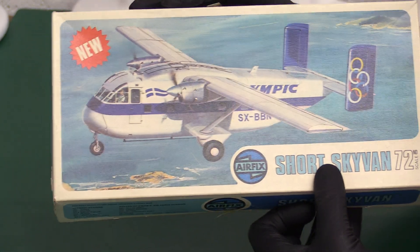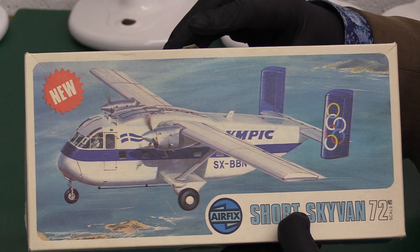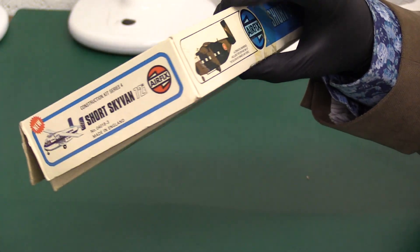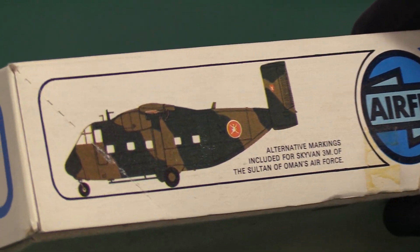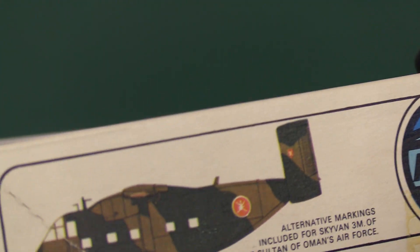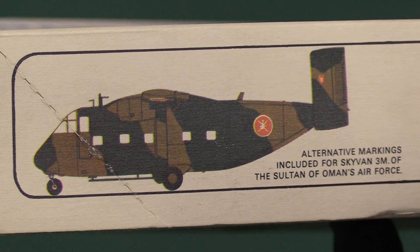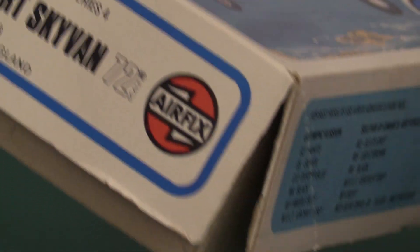On the side it's obviously got Olympic Greek Airways - it's a bit of an island hopping plane for package holiday tourists mainly. And then you've also got the Royal Sultan of Oman's Air Force, so obviously they'll be using it as a troop transporter. It's quite an interesting little thing this.